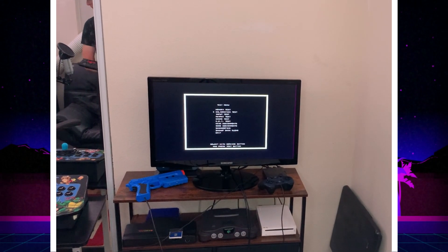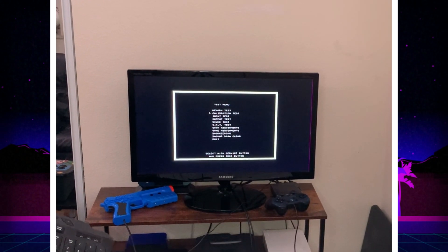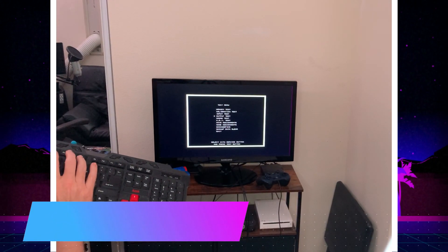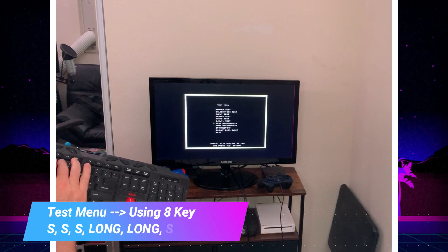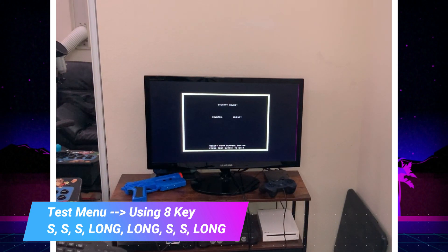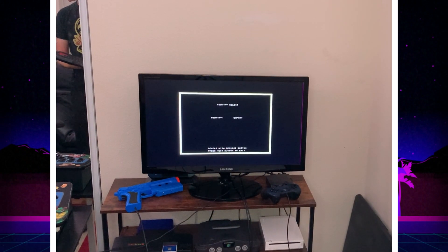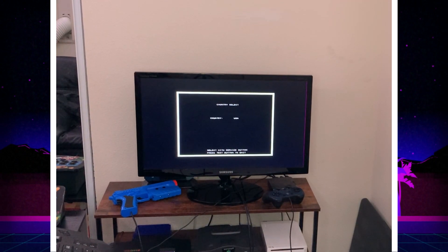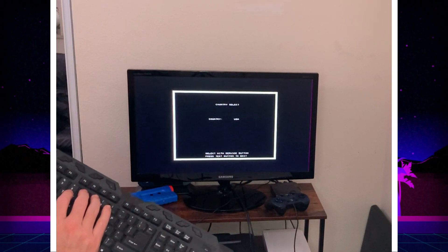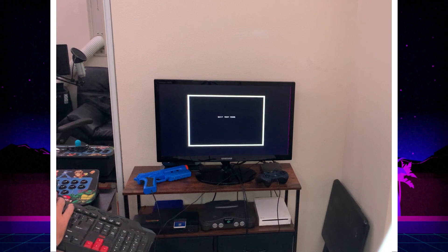Last thing we want to do is change the country — and this is like a little Contra code, it's pretty cool. Using the 8 key: short, short, short, hold it long (one, two), hold it long (one, two), short, short, hold it long (one, two) — and boom, the country code comes up. Once it comes up, 8 is how you cycle the countries: Japan, U.S., Australia, Korea, and so on. I'm going U.S. Select it with 8 and set it with 7. We've done everything we need to do — go to Exit.